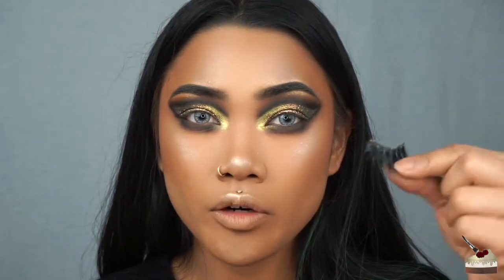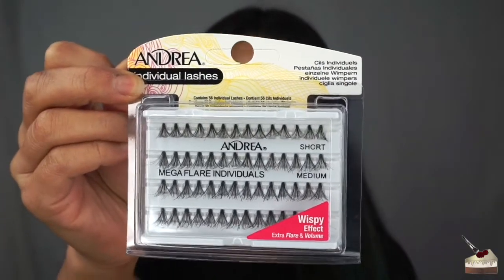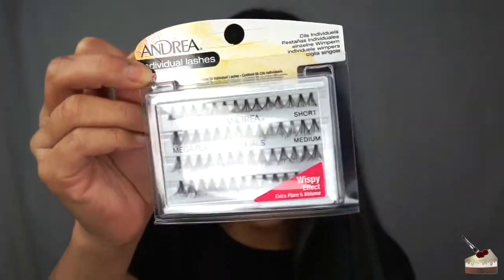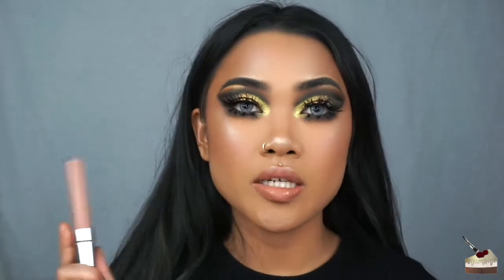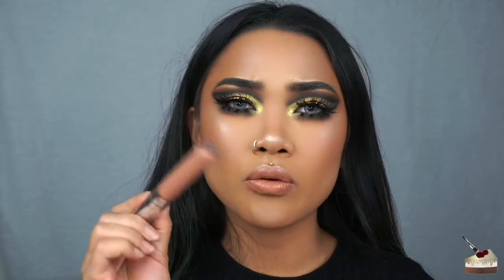Now I'm going to add these lashes by Morphe Brushes — and these are so glamorous. I'm also going to use these individual lashes by Andrea for the bottom; I'm probably just going to use about four or five on each side. Just finished putting on blush and some lip gloss. This is the Colourpop Cosmetics Ultra Glossy Lip in WeHo, and it will be in the description box below.